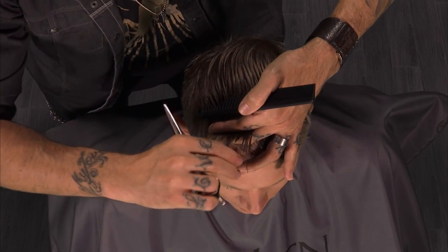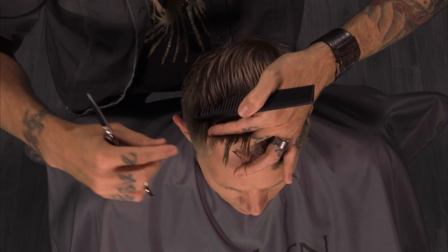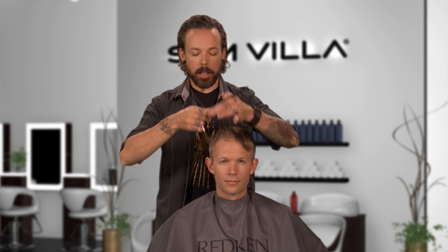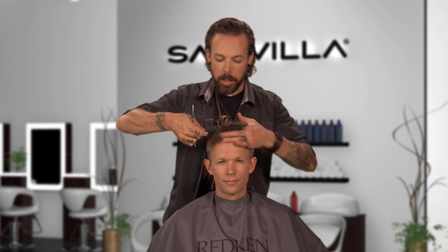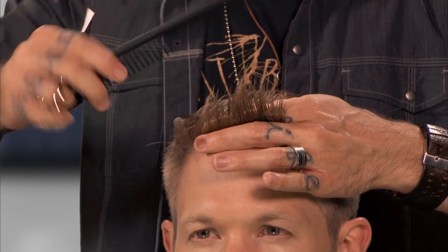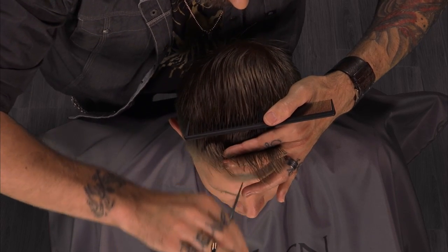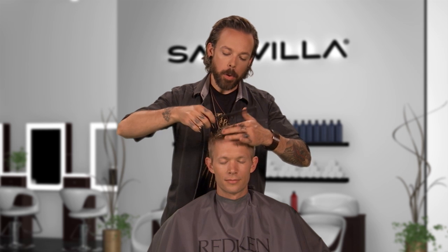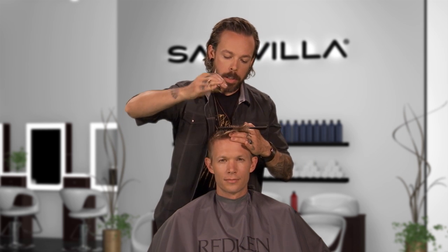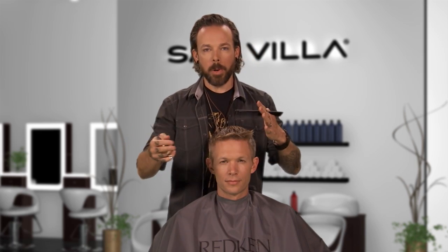Now as you can see I've got a really strong peak, a valley, peak, valley, peak — and I am removing some length but mainly through those middle pieces in those valleys. I'm going to continue that across the front hairline. I'm taking my fingers the whole way down to the scalp so I can get really deeply in there, and I'm using our five and three quarter inch wet cutting scissor.